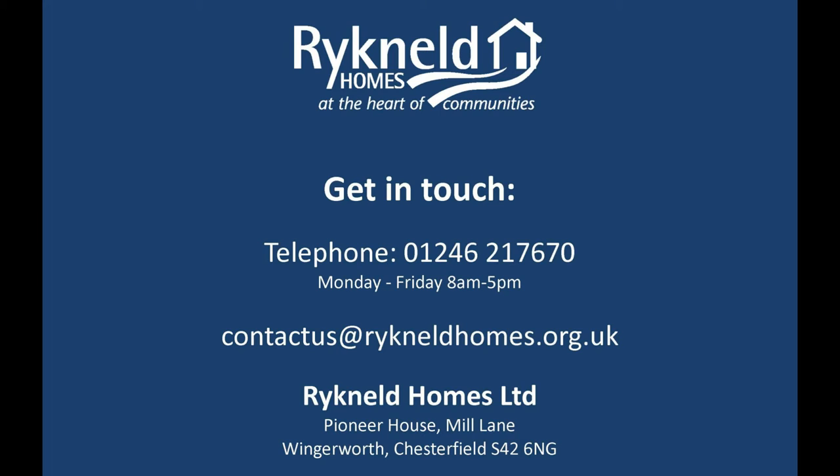You can also email us at contactus@ricklandhomes.org.uk, or alternatively you can write to us at Rickland Homes, Pioneer House, Mill Lane, Wingerworth, Chesterfield, S42 6NG.